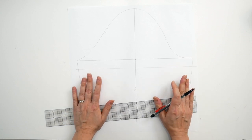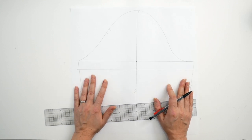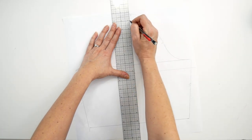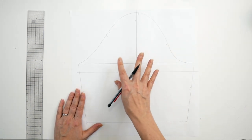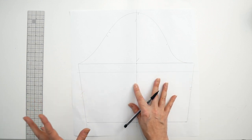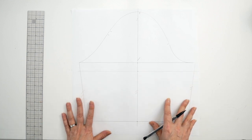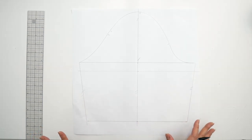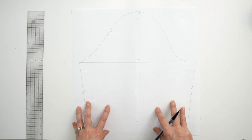We have no seam allowances and no hem allowance on this yet, so make a record of that. The grain line on the sleeve — I always like to use the center line of the sleeve to create that grain line. You can actually vary the grain line on the sleeve quite a bit depending on the print you plan to use, but this is the starting point. So we're basically done with the sleeve in terms of no seam allowances or hem allowances, and we are going to move on to making the neckline facing next.